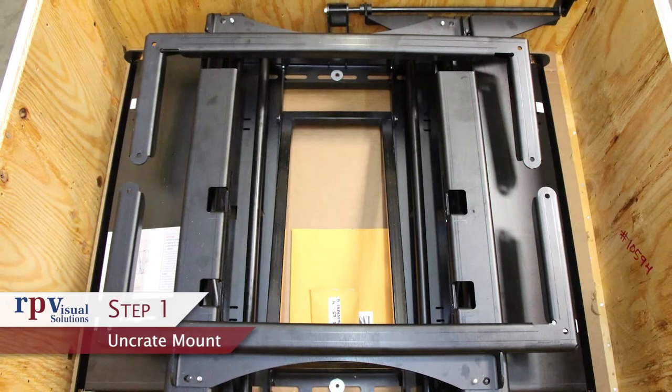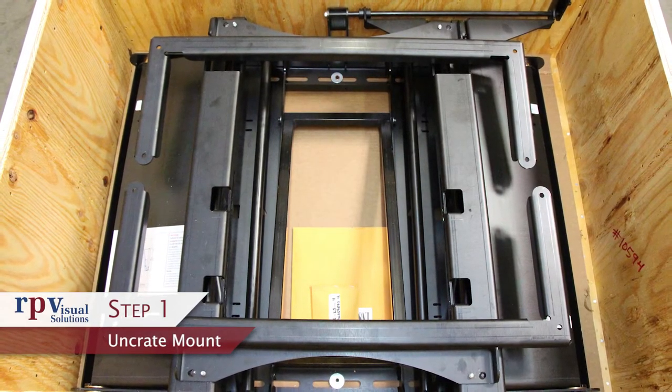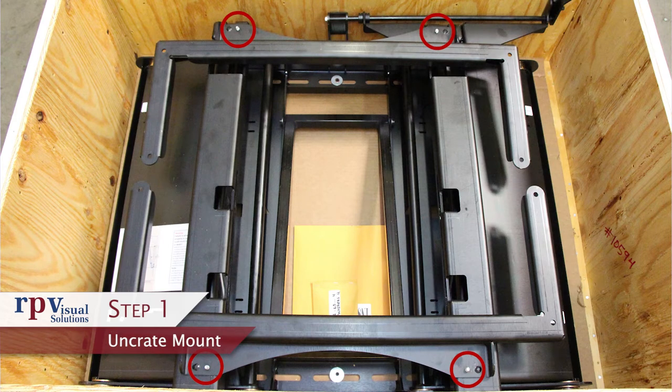Step 1: Remove the mount from the crate. Note that the display adapter plates may have shipped already attached to the flex arm back wall plate. If so, remove the safety bolts securing the adapter plates to the face of the wall plate.